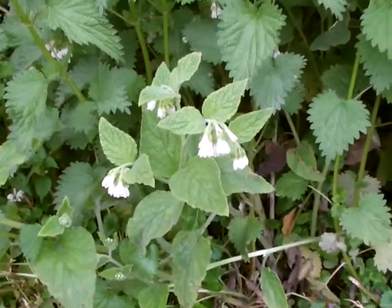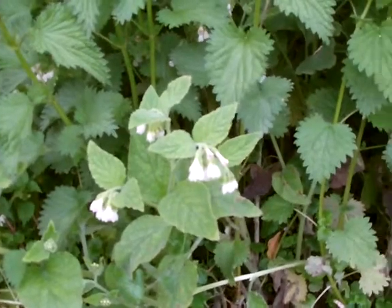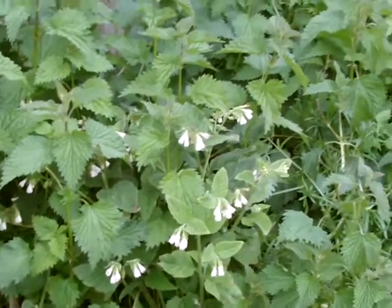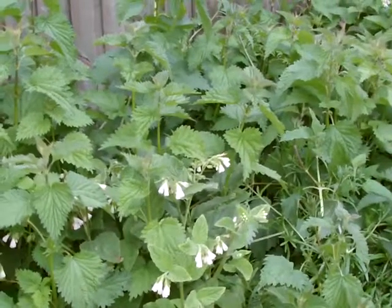Our wild comfrey always has white flowers, whereas many of the hybrids will have purple or blue flowers.